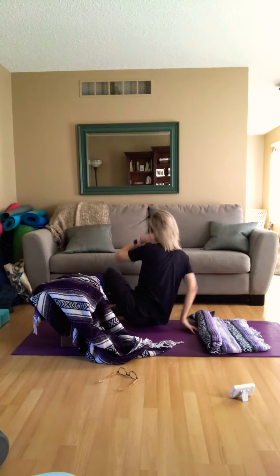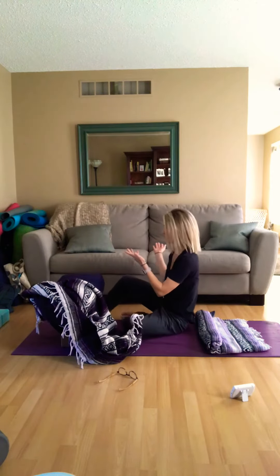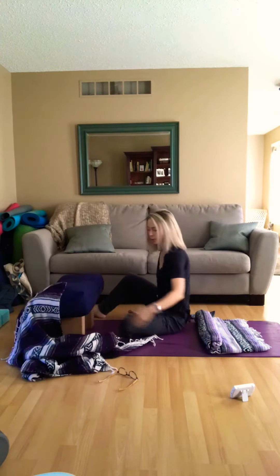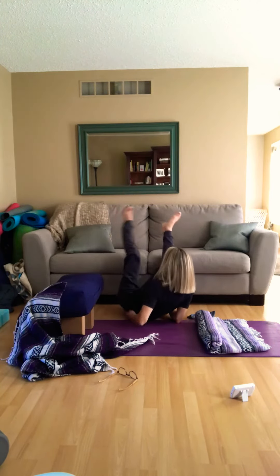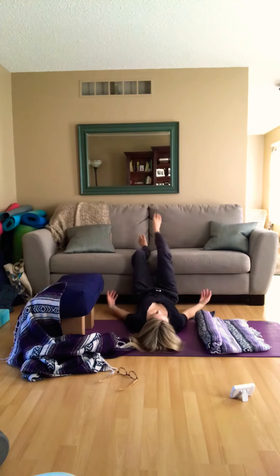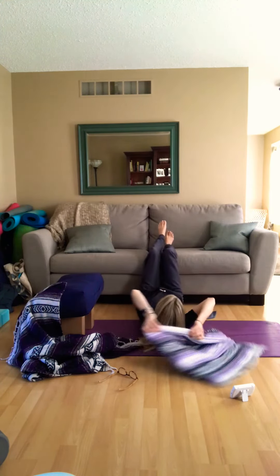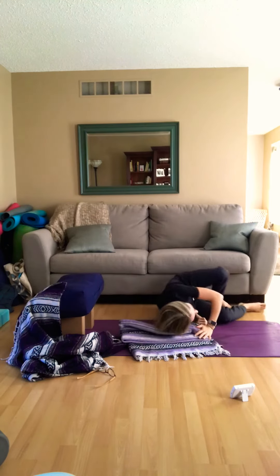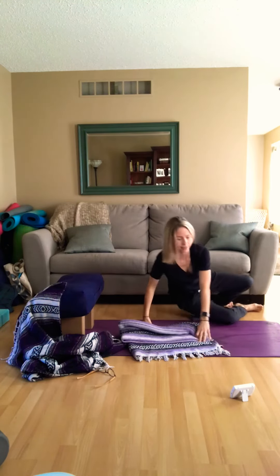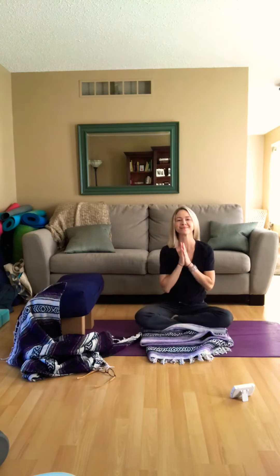If you don't have blocks and a bolster at home, you can do this at your couch. Have a mat or blanket underneath to support you, then come up against your couch and take your legs up with your arms out to the sides. Grab your blanket for a little neck roll support and cover yourself up. You can do it this way too — you're getting a little inversion which is really nice and soothing for the heart. Enjoy!